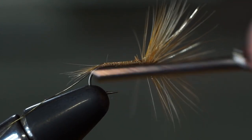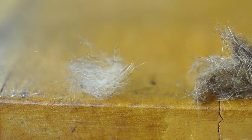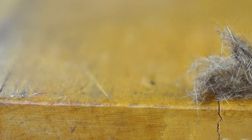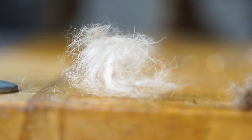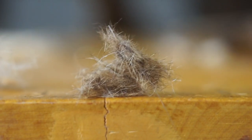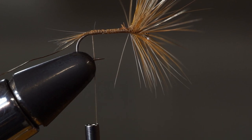Now wrap your thread back to the tail. Using our hare's mask, we're going to prepare two piles of dubbing. For the first, we reach in and grab the under-fur and pluck it out until we have a nice little pile. This stuff is light, fine, and fluffy — with a little bit of dirt and used motor oil for mojo. And here's the shorter, spikier, heavier, darker stuff from another part of the hare's mask. This is what we use for our wet fly.